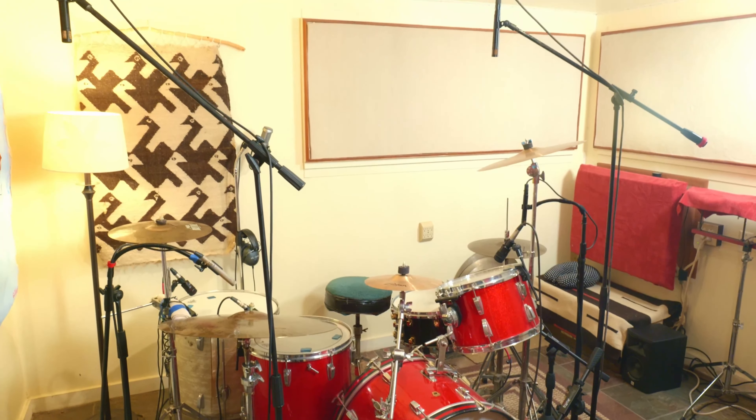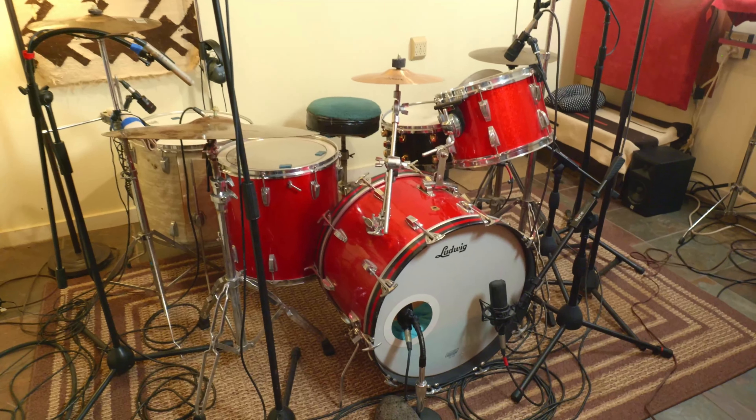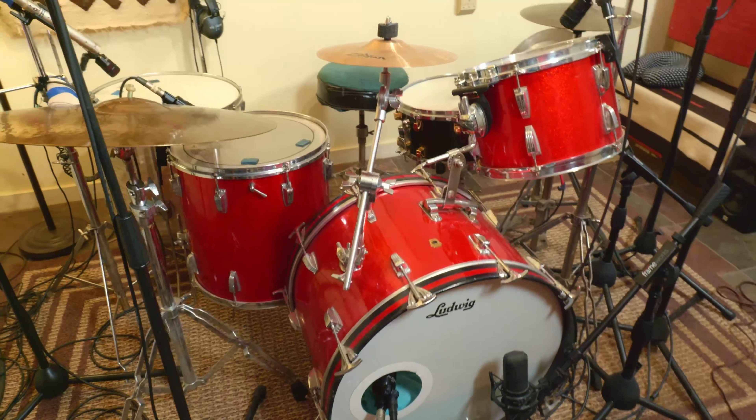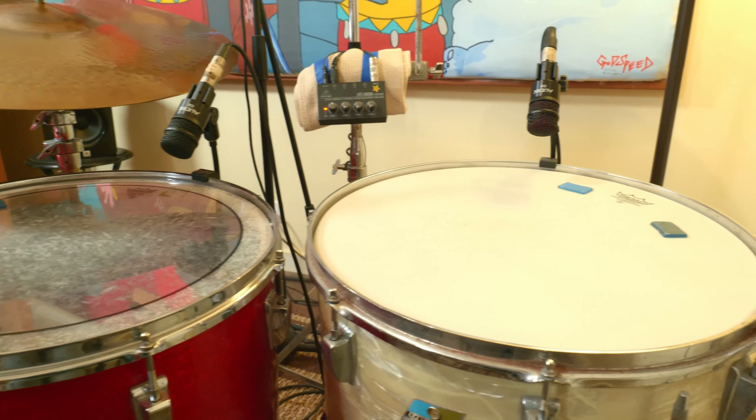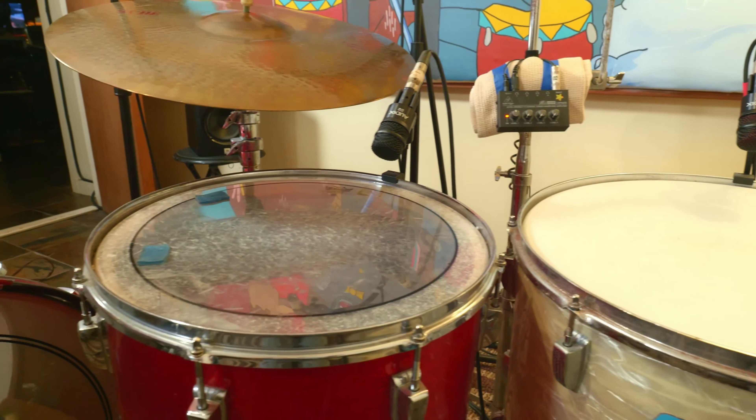What I do have here is a nice classic old drum kit — a 1967 Ludwig, pretty much a Ringo Starr drum kit. It's a four-piece with a kick, snare, tom-tom, and a floor tom. In recent years I've added a larger floor tom, so I have two nice big floor toms down here, a great rack tom, a snare, and a kick drum. It's a '67 Ludwig kit — the Ringo Starr kit — and it sounds great.